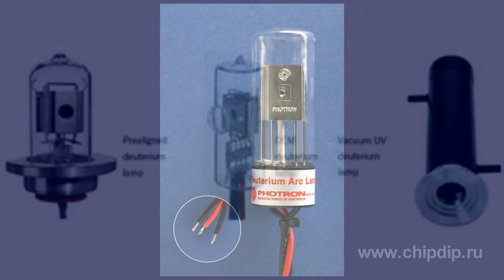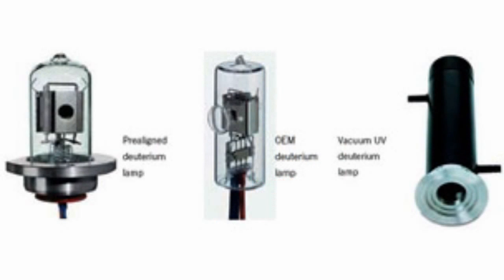The deuterium lamp consists of a tungsten filament located in one part of the tube bulb and an anode located in the other part of the lamp. The tube of the deuterium lamp contains molecular deuterium, a heavy stable isotope of hydrogen.